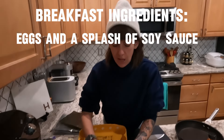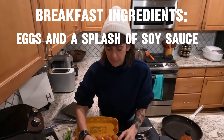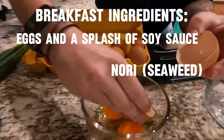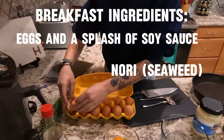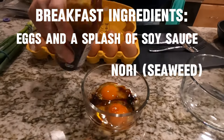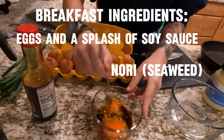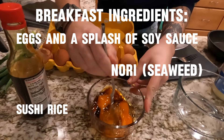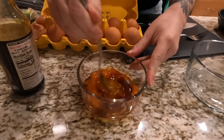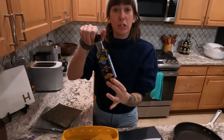First, I'm going to crack two eggs. Got a little shell in there — let's get that out. And then I just eyeball this — a splash of soy sauce, like maybe a little more than a splash. A generous splash. Then I just take a little fork and break up the yolks. You can use any kind of oil to cook this omelette, but I prefer sesame oil — toasted sesame oil — because it adds a little nutty flavor.